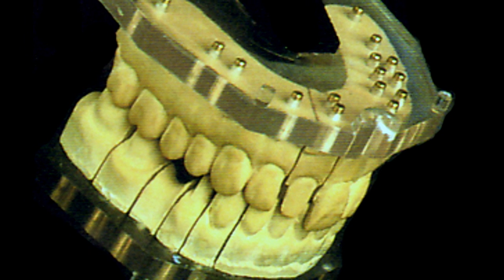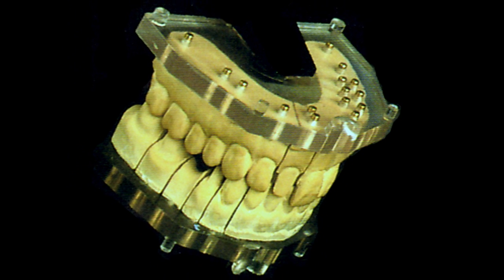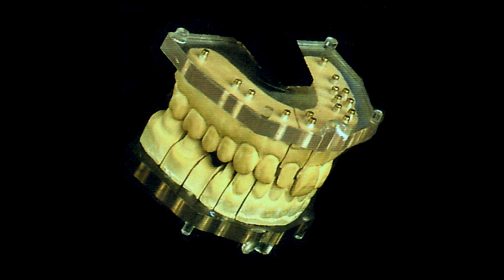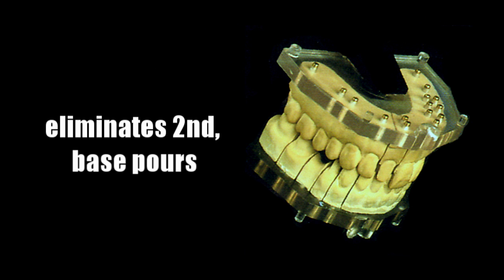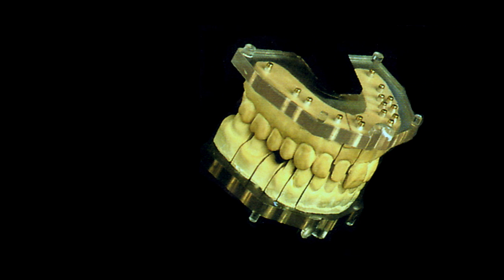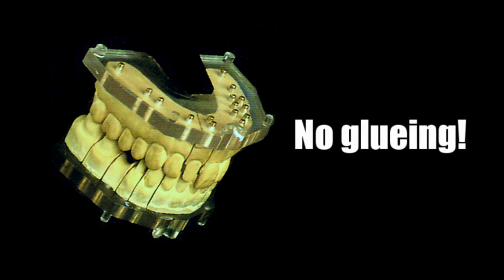The benefits of this principle, as well as its speed and cleanliness, have resulted in widespread acceptance and use of the DVA precision model system for over 20 years. This system not only improves model accuracy, but also eliminates second base pours and greatly reduces the need to grind and trim model bases. The DVA precision model system also eliminates the gluing of pins into the dies — no gluing — which saves both time and money, as well as improving safety.